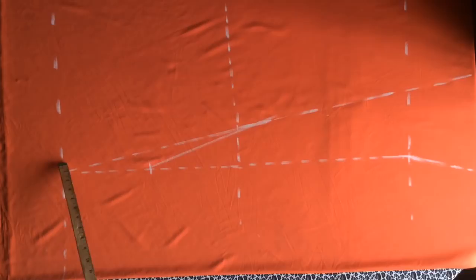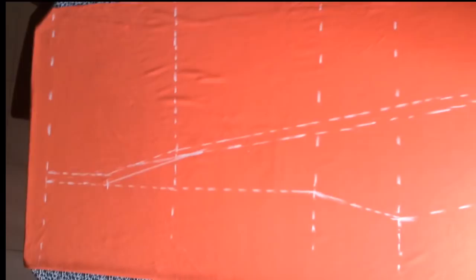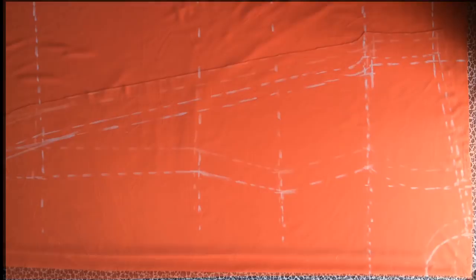The next thing is to add one inch seam allowance upwards. At the shoulder line I added half inch seam allowance, and at the sleeve line as well half inch, and I connected all of them to each other. You can see how I marked and connected everything — go ahead and do the same to yours.